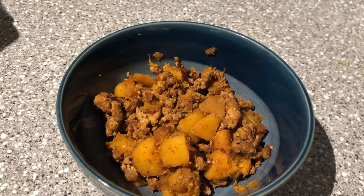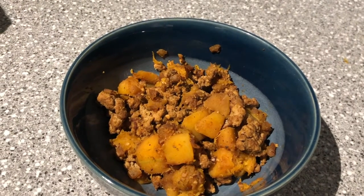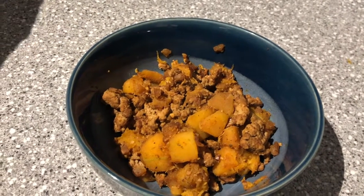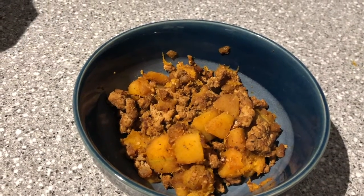Then you're gonna brown up the turkey with a little bit of garlic, and season it with some ground nutmeg, cumin, paprika, and rubbed sage. You can make this a little bit spicier if you want to.